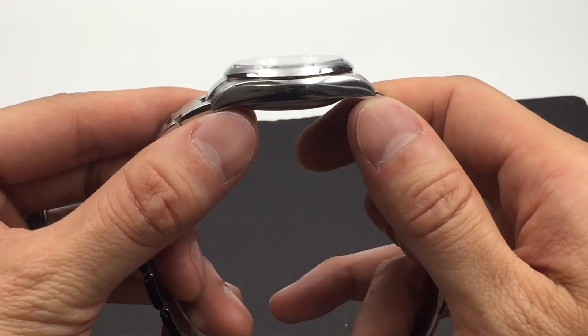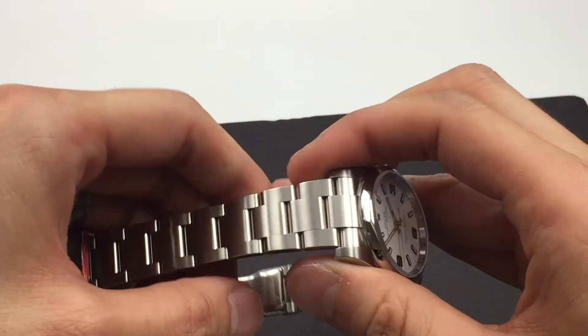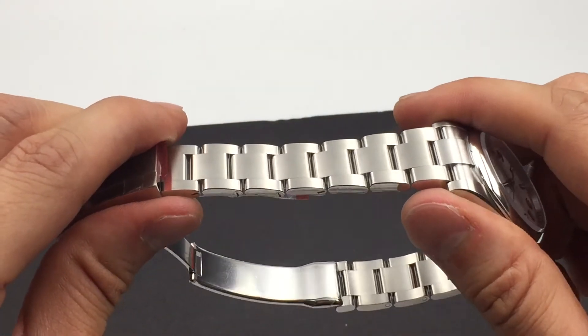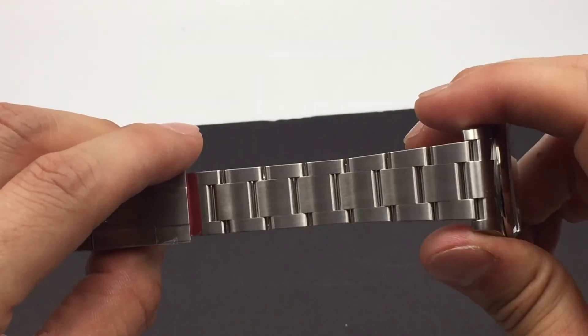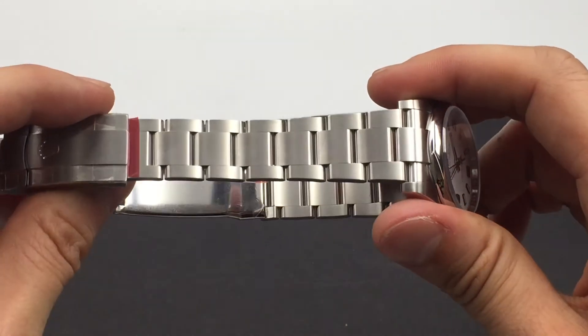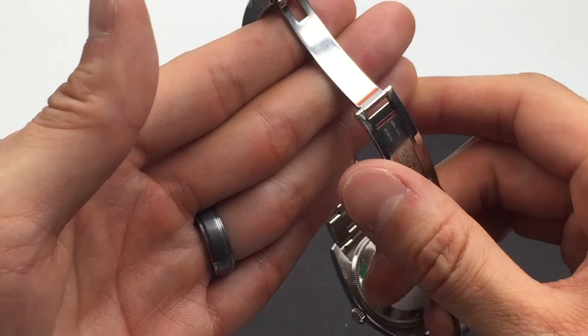The stainless steel they use on their watches is 904L steel alloy. This is a chemical grade steel used in aerospace and chemical industries. It's more difficult to produce, but also gives the watch a better result when it's polished.